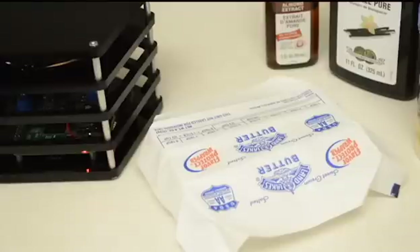Alexa, how many tablespoons are in half a cup? Half a cup is 8 tablespoons.